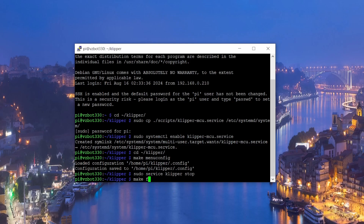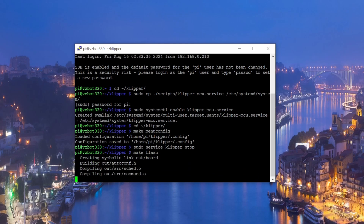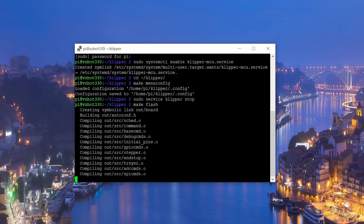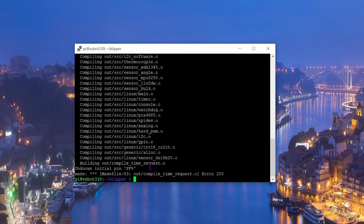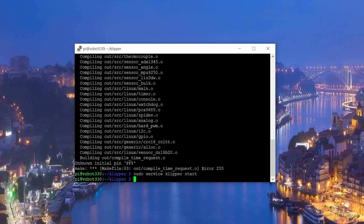Type 'sudo service klipper stop', then run 'make flash' and wait for it to finish. After that, type 'sudo service klipper start' and that's it.